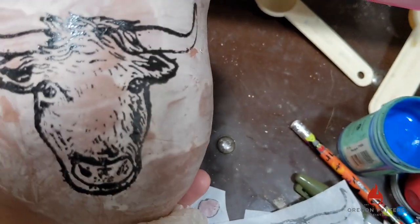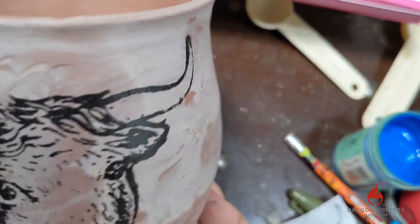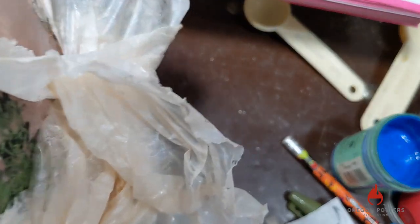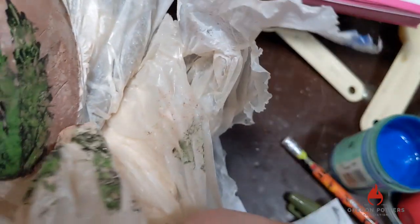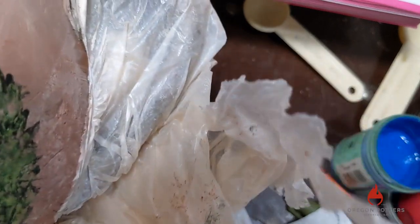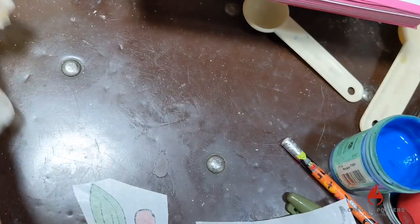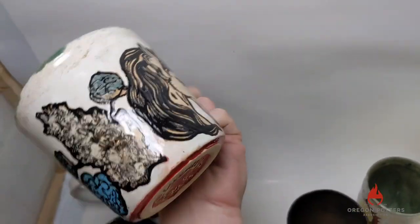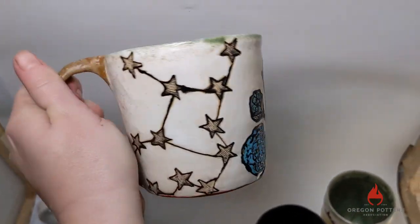One thing: you don't want to handle it too much while it's still wet — I'm smearing it right now. You want to let the sides dry. Here are just some more things you can do with rice paper transfers.